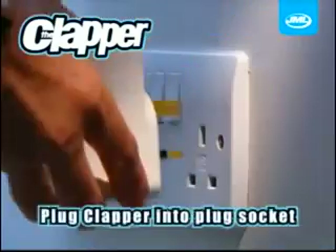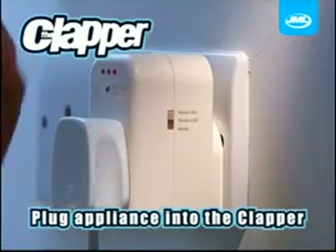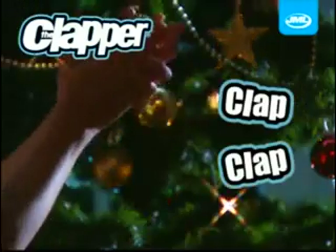The Clapper is the easiest way to turn your lights on or off. Simply plug the Clapper into any normal plug socket and then plug any electric device into the Clapper. As soon as you walk into the room, simply clap twice to light up the room. The Clapper is perfect for when plug sockets are difficult to reach — just clap twice to switch on or twice to switch off.